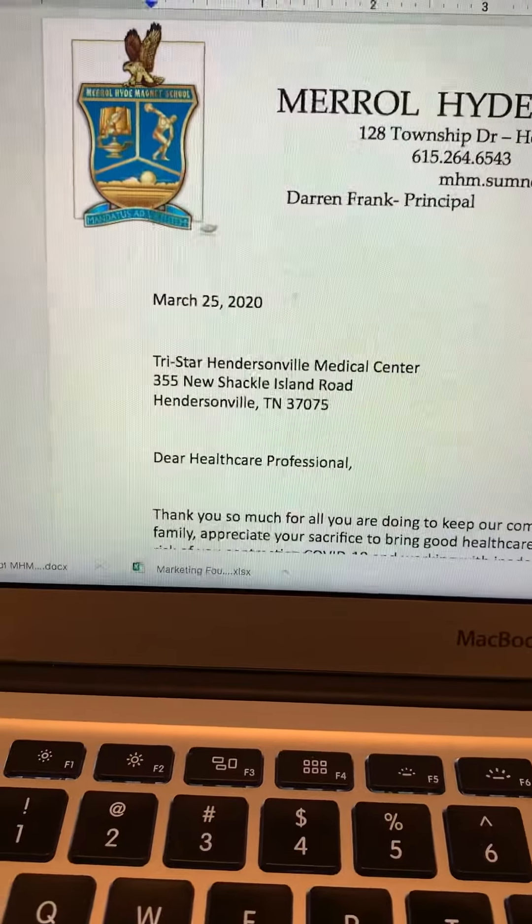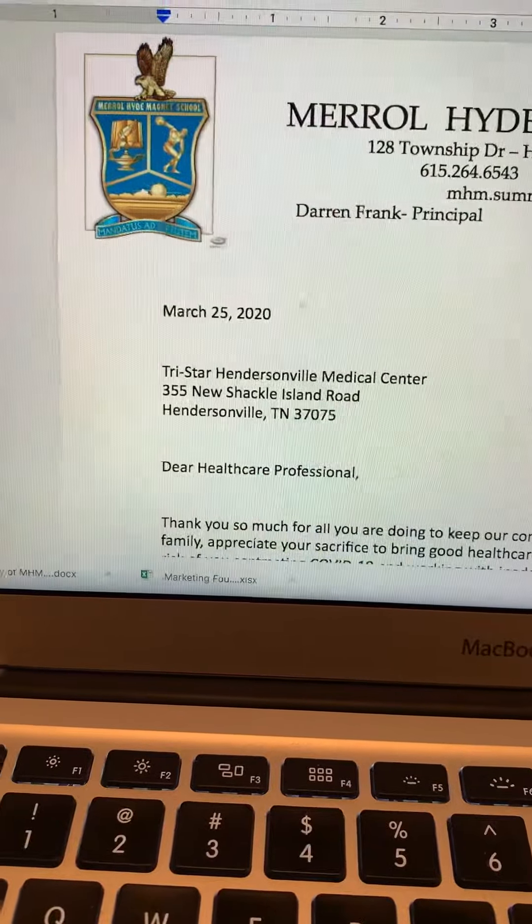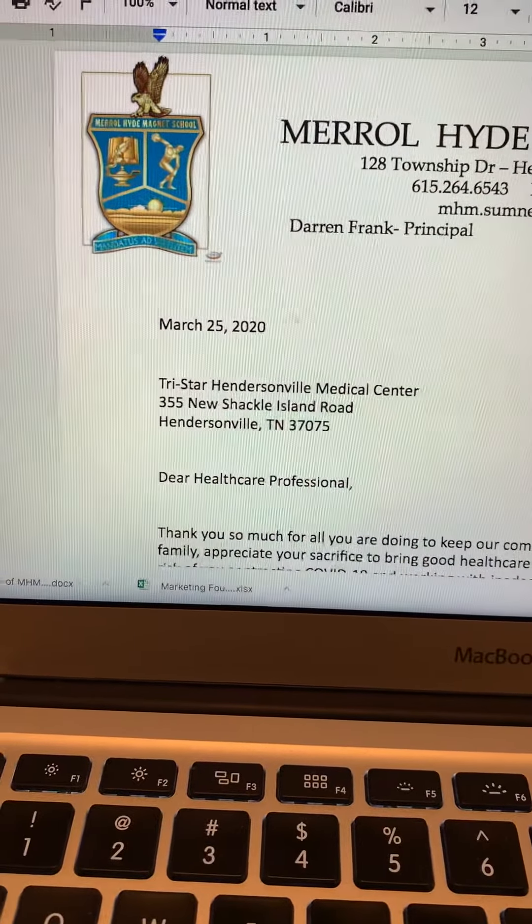You start with the date. Tomorrow's date is March 25th, 2020, which is hopefully when this will go in the mail.